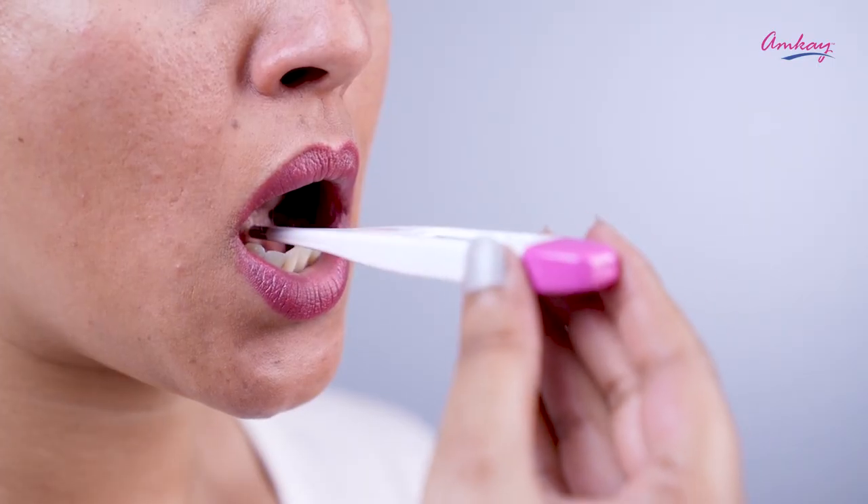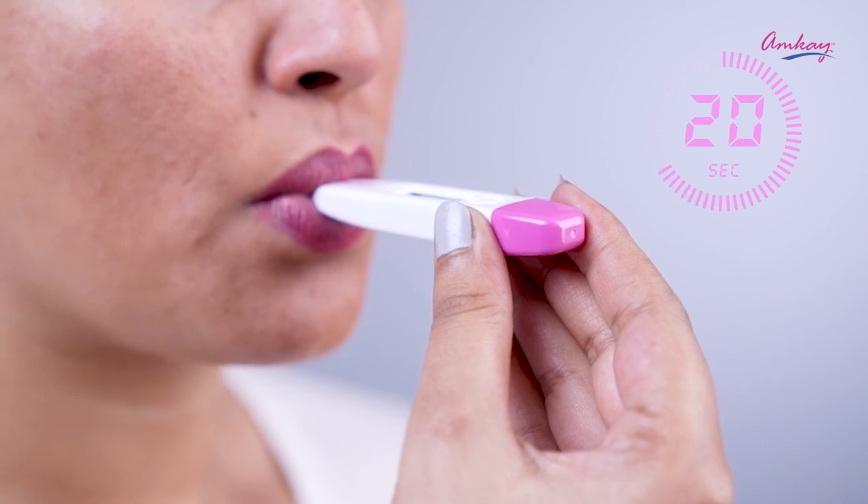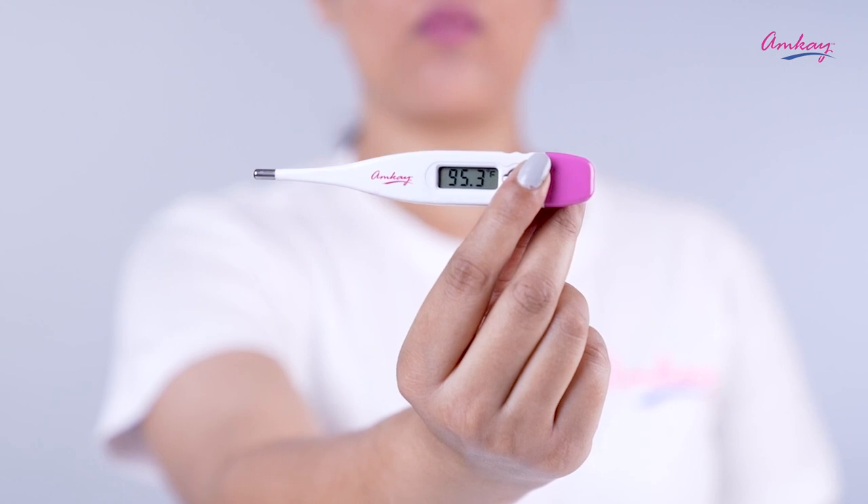Now let's see how to use this thermometer. First of all, press the power button to turn it on. Keep it in your mouth or under your arms for about one minute, read the temperature, and it's done.